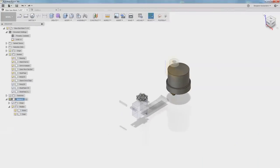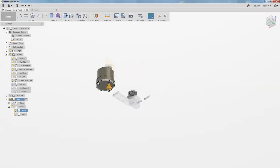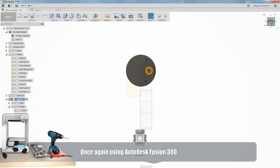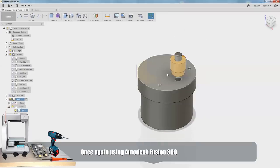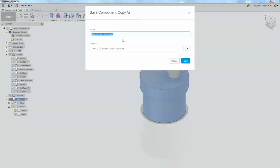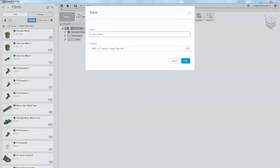I'm back in Fusion 360. I've flipped this motor over, but maybe I should just kind of start over with this. The motor is the part that's kind of a constant, so I'm going to save it as its own thing - let's call it pancake motor. I can go over here and say insert into current design. I need to save this first - Glue Gun Mark Eight.